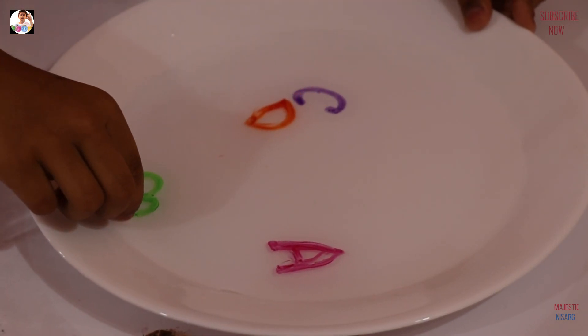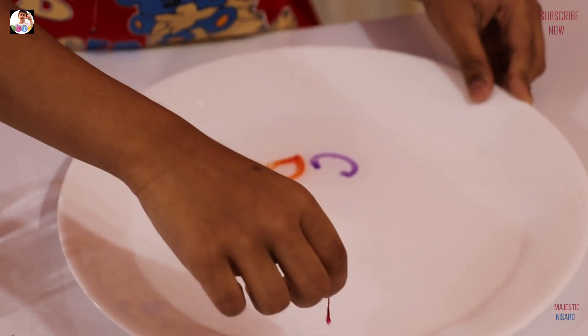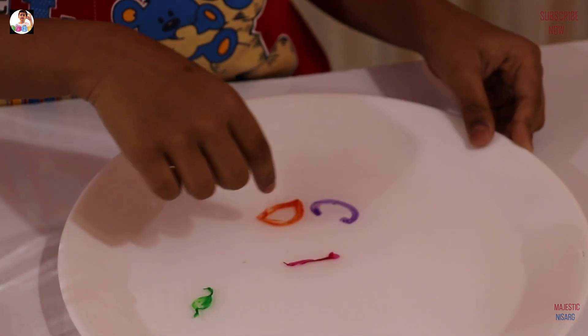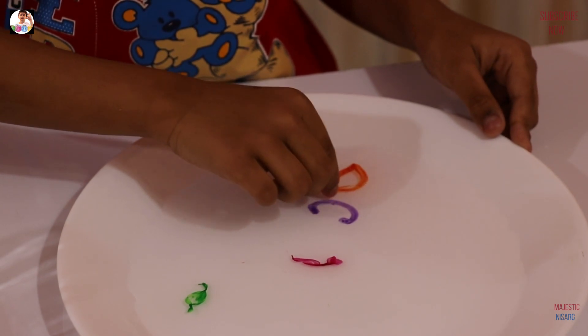Guys, look. When I pull this part — now look, see. Now guys, look. Grab this part. Now when I pull it up — ta-daaam! A mini hidden magic trick.